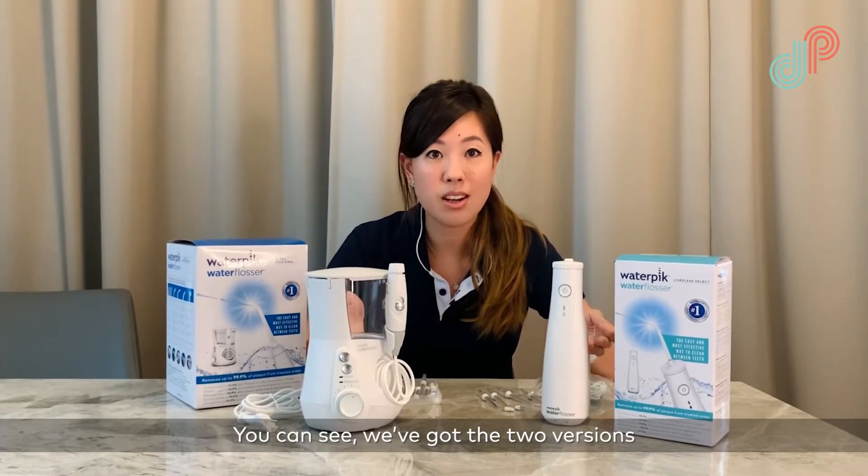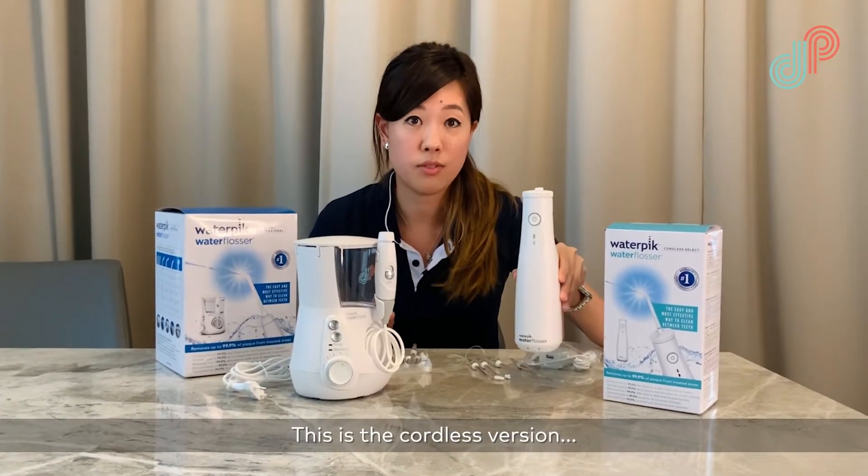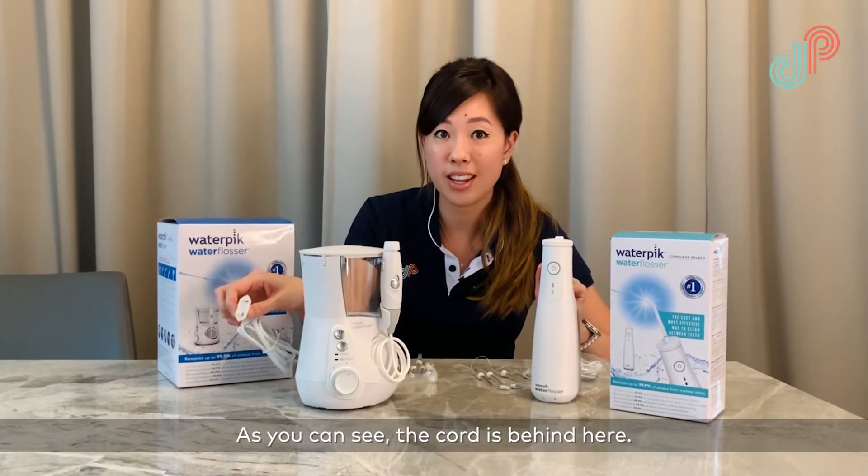You can see we've got the two versions in front of me here. This is the cordless version and this is the corded version — as you can see the cord is behind here.